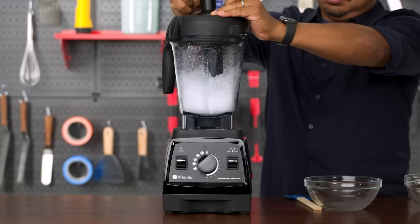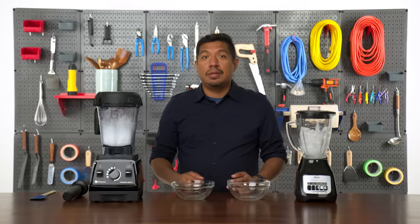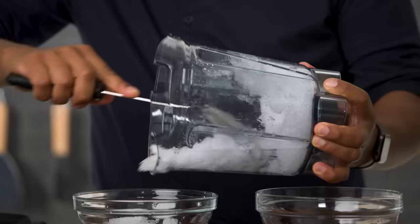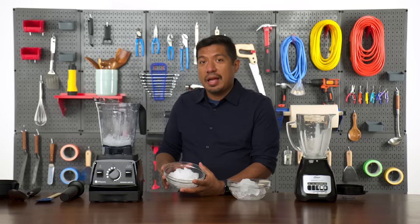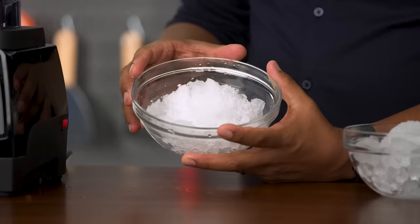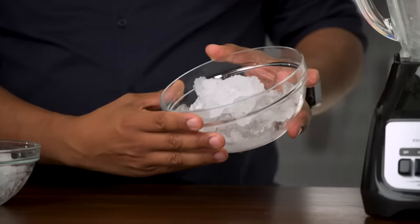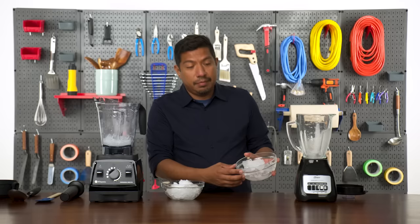At that point, I had to use the tamp to try to get more ice into the blades. There were just a few ice cubes left in the Vitamix — overall, this is what I was hoping for. The Vitamix crushed the ice to a snow-like consistency where the granules are pretty small. The Oster, on the other hand, didn't really do too much damage to the ice. Most of the pieces are whole, with just a little bit of areas that were crushed — nothing like a snow-like consistency.